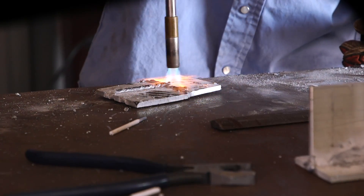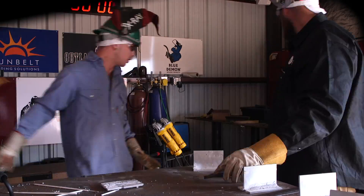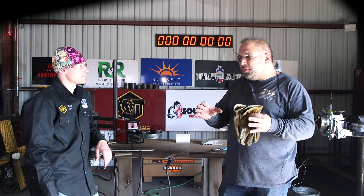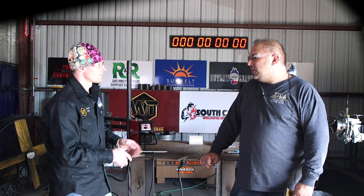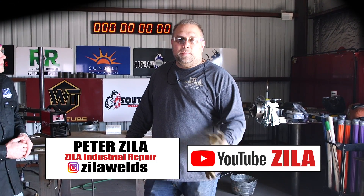We're back — that was a really awesome demonstration. I've never before done aluminum pulse stick, that's awesome. The key is heat, it's that easy. If you have the right heat and control of the heat, we did some runs even without pulse and it works just as well. Aluminum is a very good thermal conductor, it's all heat driven. Don't commit to a certain amperage number and be generous with the pre-heat. We're at South Coast Welding Academy in Houston, Texas — follow them on Instagram and WeldTube on Instagram and YouTube. Peter's Instagram is ZilaWelds and his YouTube channel is just Zila.